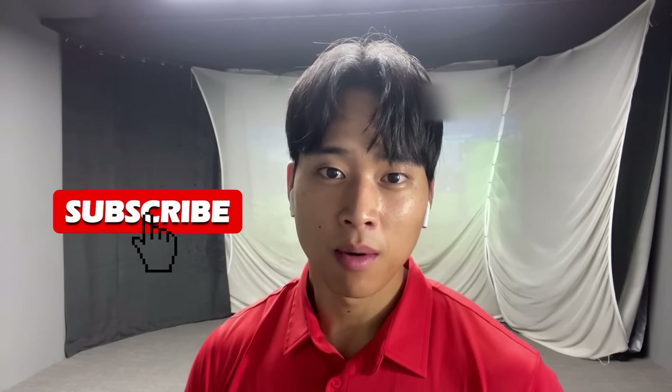If you enjoyed the video be sure to leave a like, and if you are new to my channel please subscribe to see more golf-related content in the future.